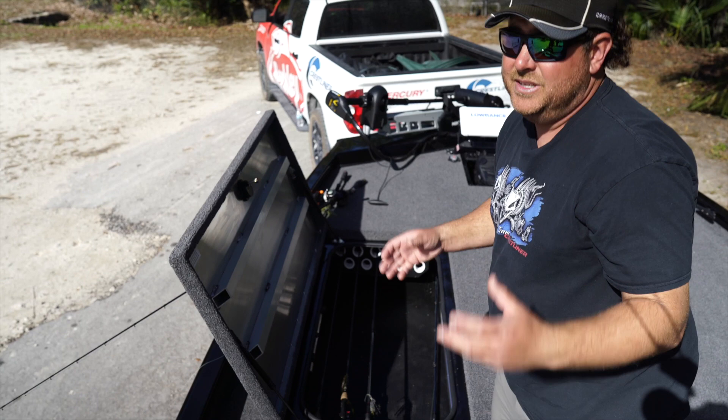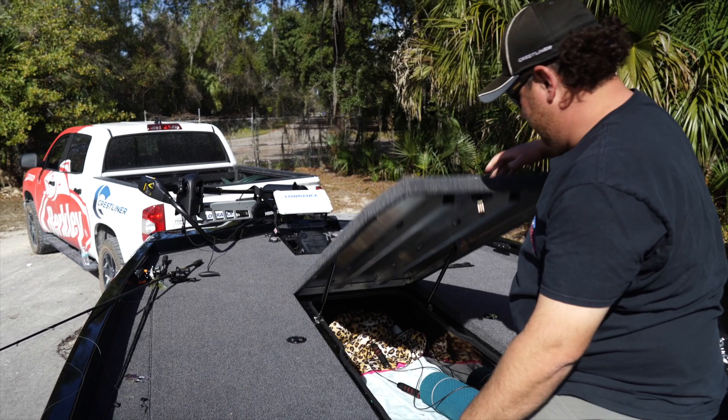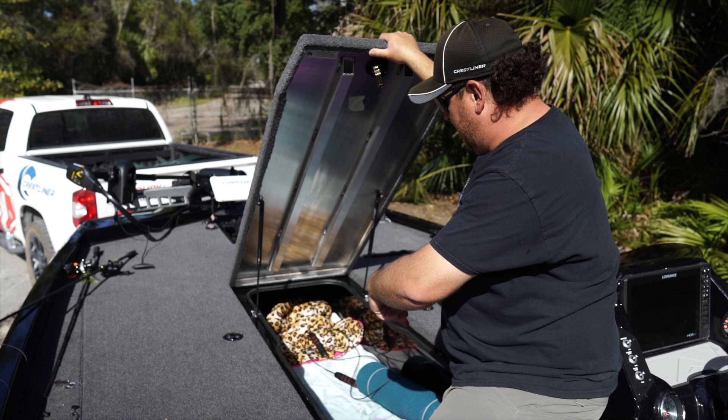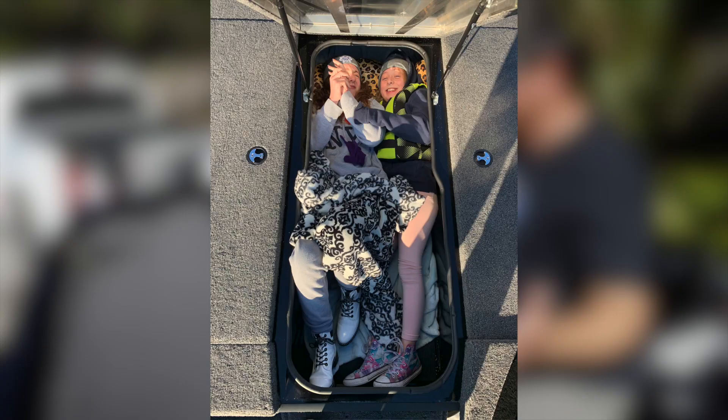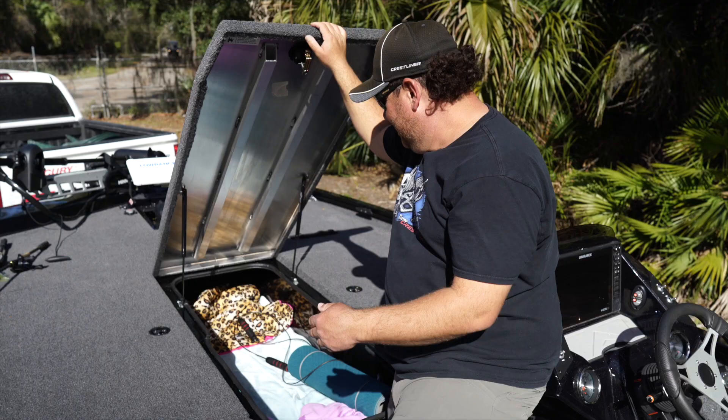Over here in the middle section — this is where I'm going to store all my tackle. I'll have all my Bass Mafia boxes, any spare parts for the bow, everything. I went fishing with my kids the other day and it was freezing, so they were sleeping in here. There's also a yoga mat in here — my wife likes to do yoga while I'm fishing, and I sometimes like to jump rope.